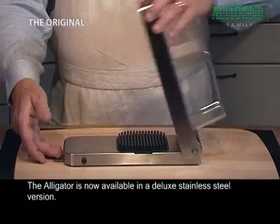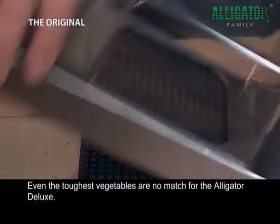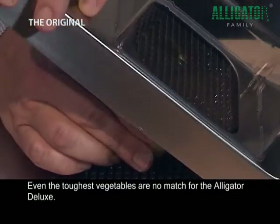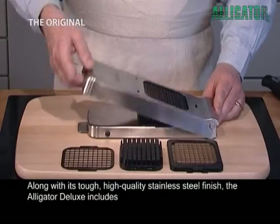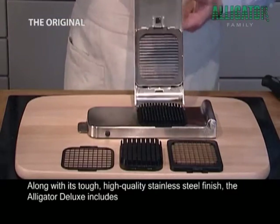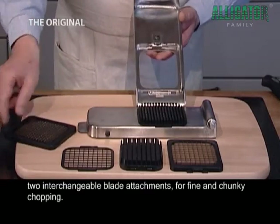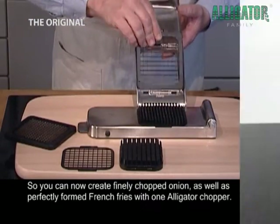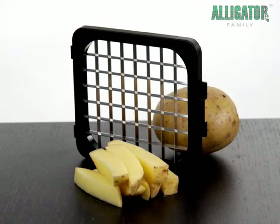The Alligator is now available in a Deluxe stainless steel version. Even the toughest vegetables are no match for the Alligator Deluxe. Along with its tough, high quality stainless steel finish, the Alligator Deluxe includes two interchangeable blade attachments for fine and chunky chopping. So you can now create finely chopped onion as well as perfectly formed French fries with one Alligator chopper.